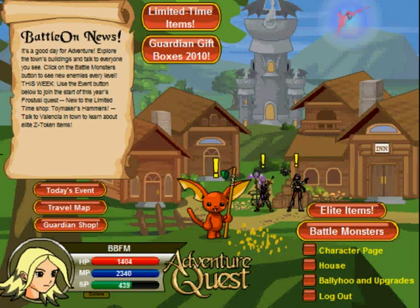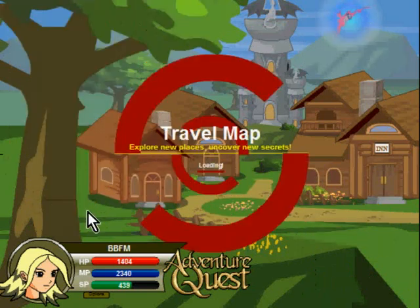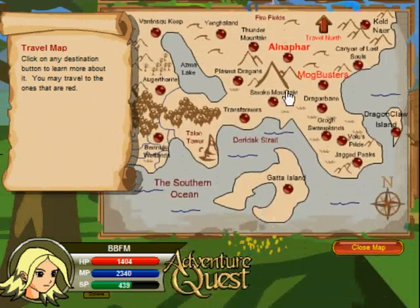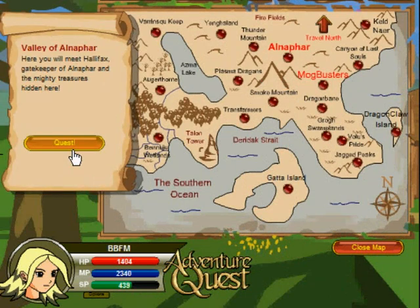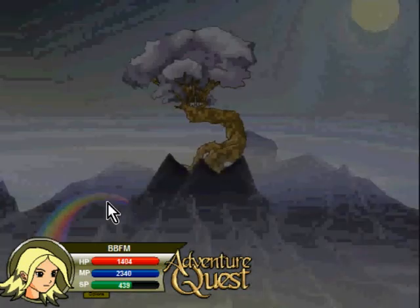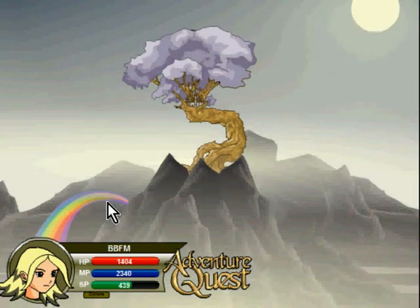Hey guys, it's Barkari Breezer. New week, new update. There is a little weapon that I want to show you guys. It's a pinwheel — I think that was the name.